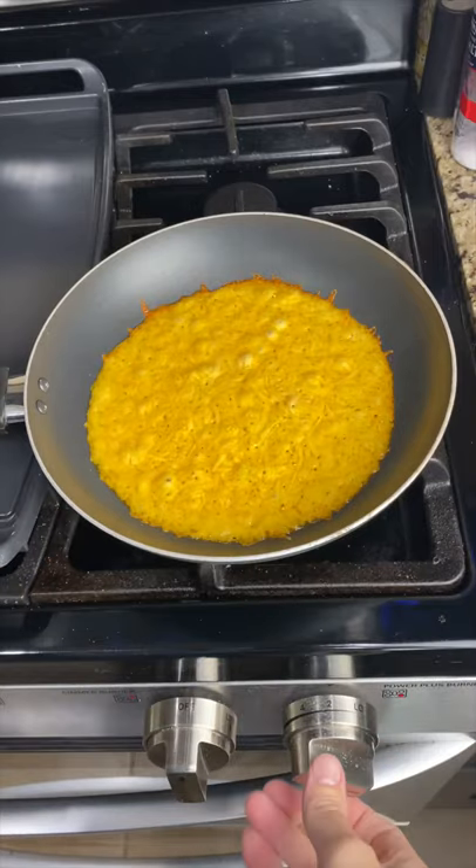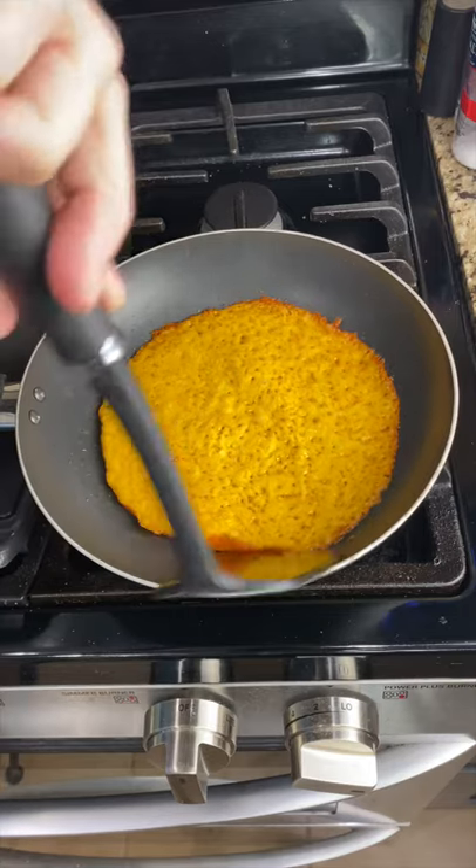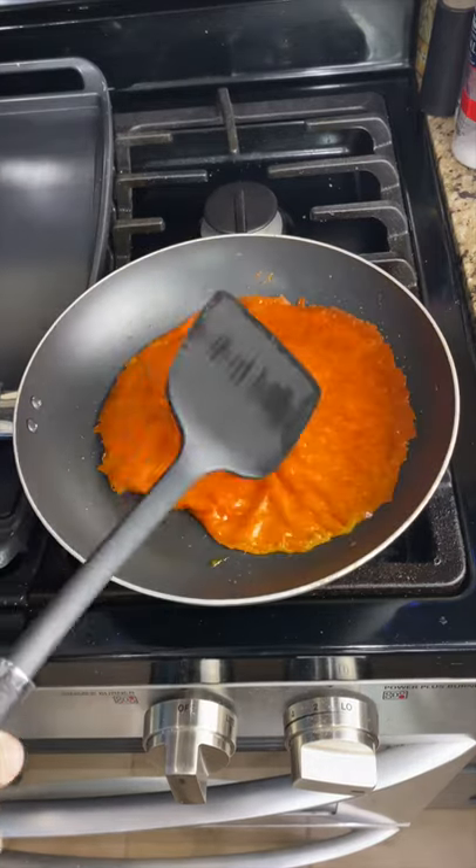Turn it down to low. Now just loosen up. Try to get it completely over. Very good.